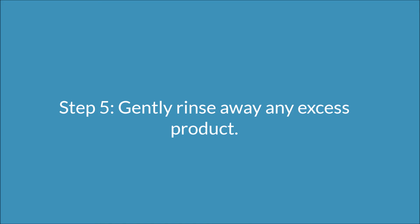Step five: you want to gently rinse away any excess product using warm water or even a damp washcloth.